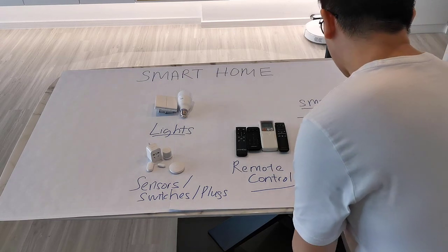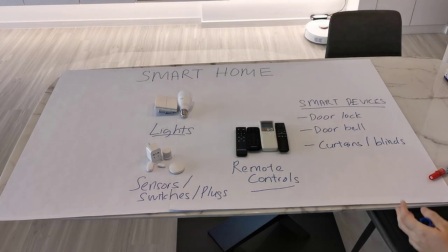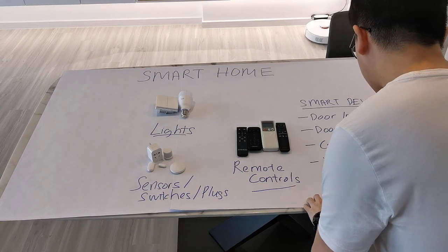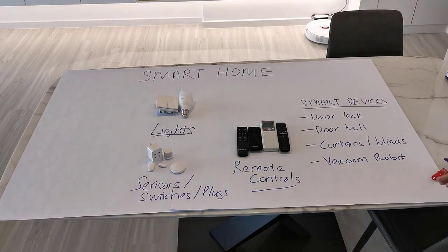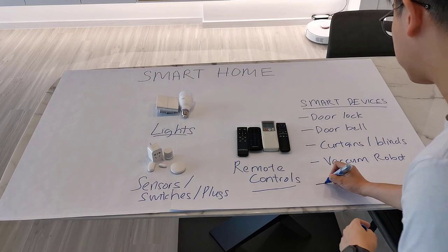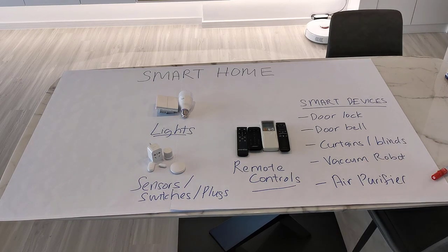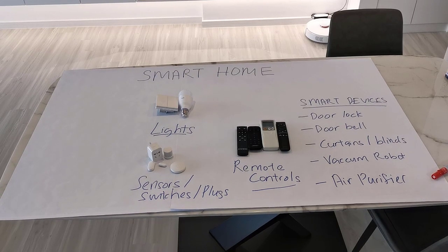I have shown how I automate my curtains in my previous video — it is super convenient. A lot of families are also starting to get a robot vacuum; really very convenient. And lastly, personally I don't have this, but I think a lot of households do, especially during the haze period of the year — they can make use of an air purifier that turns on and off whenever it meets certain conditions.